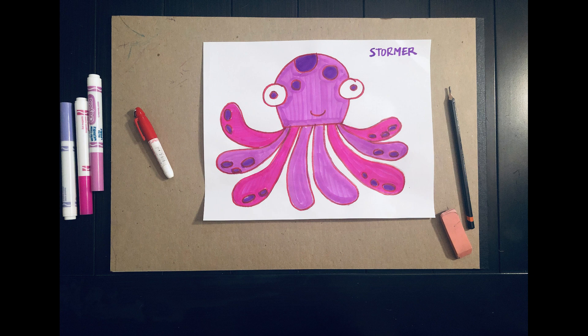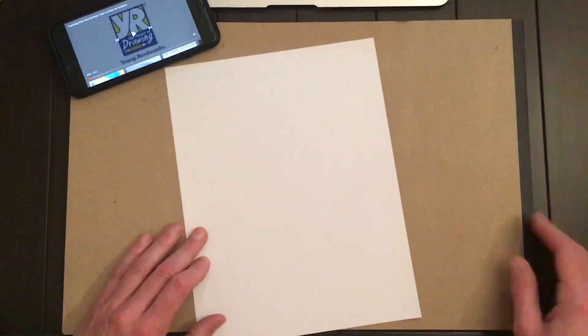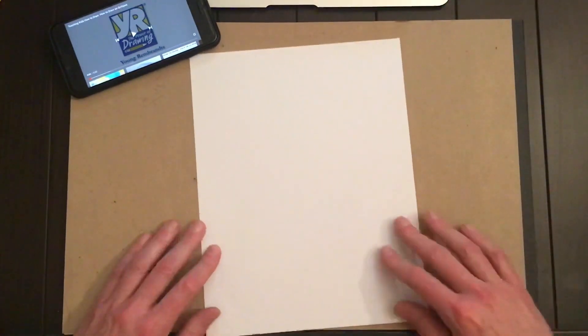We'll need a piece of paper, a pencil, and an eraser. Eventually we'll need some markers — we use permanent Sharpie markers to outline our drawings. It has a really nice look when you're done, but we have to be careful with the permanent markers, of course. I have a piece of paper underneath my drawing so when it comes time to use that permanent marker, it doesn't go through onto my table and ruin it.